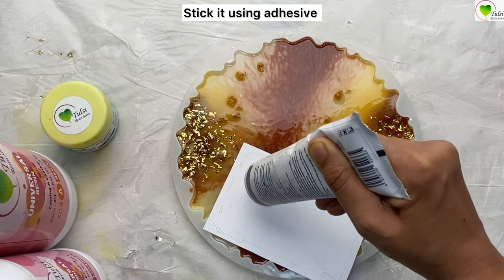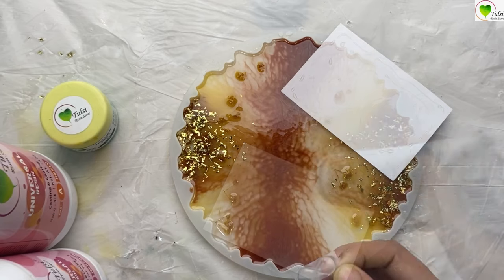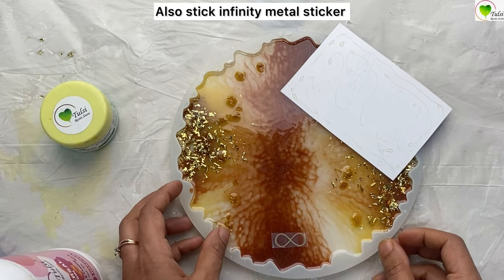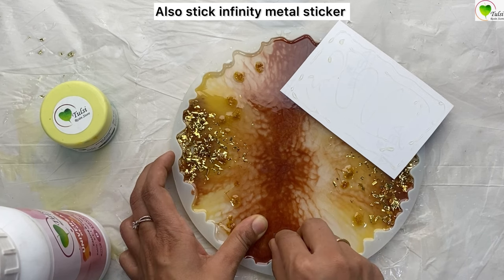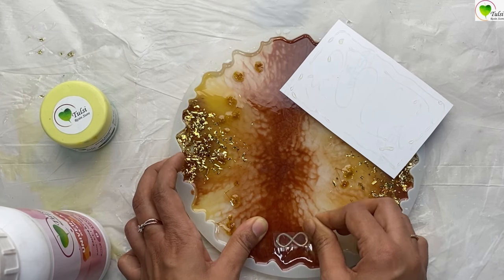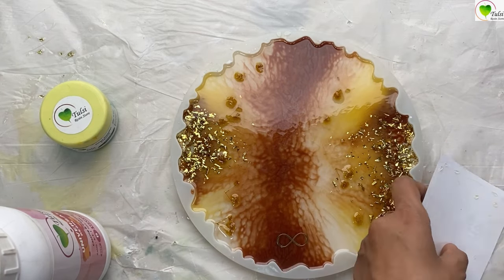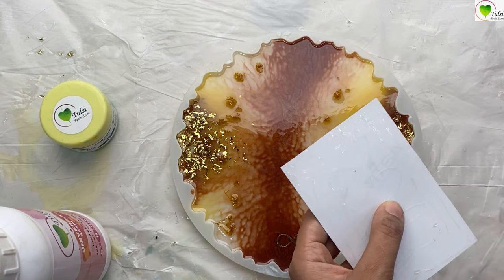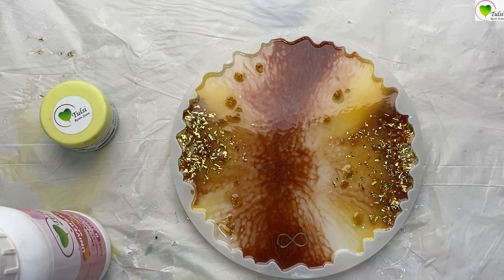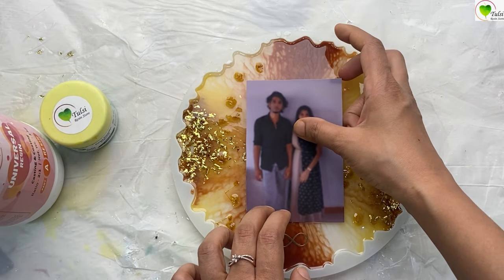For the second layer, we'll be using this picture — it is printed on photo paper. This is an infinity metal sticker, so we stick the metal sticker first. For the picture, we are using B6000 adhesive to stick it. Make sure that the corners have complete adhesive so that resin does not seep inside your picture.